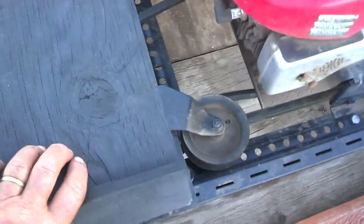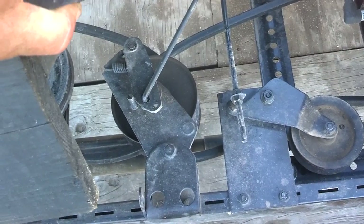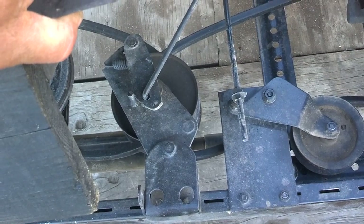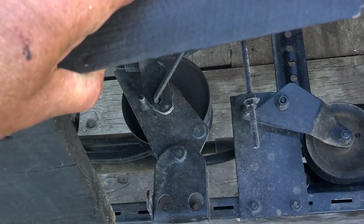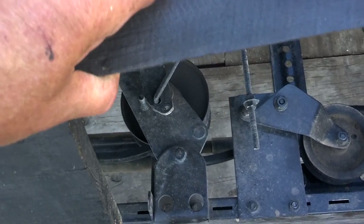Under the top here is a variable speed pulley, where one size gets larger diameter as the other one gets smaller diameter. It's also out of the riding lawn mower. Works real good. You can put it around in low gear, but then you get on the rail and you kick it up into high gear.